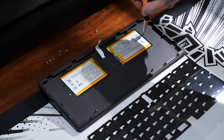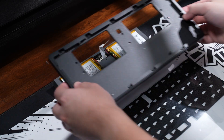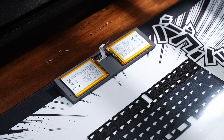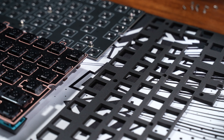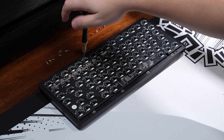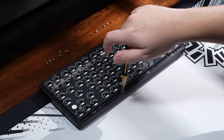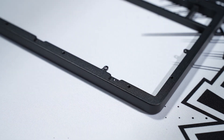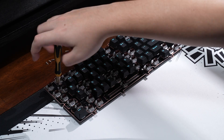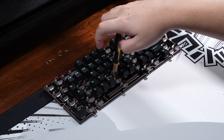There are two batteries that are 8000 mAh in total, connected to the daughter board in the middle, all held in the weight with another six small screws. As for the plate and PCB, there's a Poron foam sandwich in the middle, the plate is top mounted to the case with eight screws, and the plate and PCB are mounted together with another eight smaller screws.